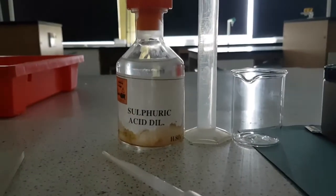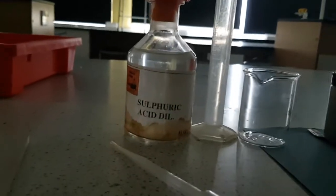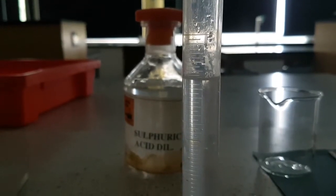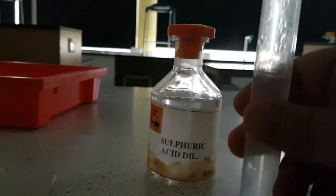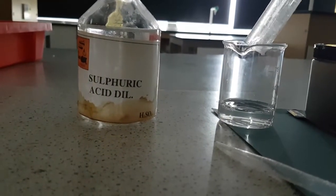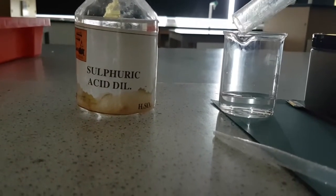I'm going to use the pipette to take out 20 ml of the sulfuric acid and place it in my 25 ml measuring cylinder. I've filled it up to 20 ml, coming down to eye level to avoid any error while filling. I'm going to transfer this into my 100 ml beaker. Make sure you get all of it in.